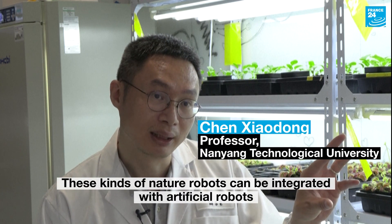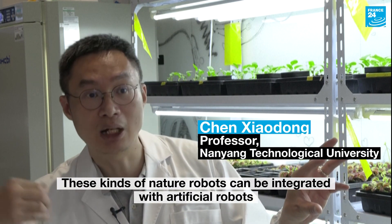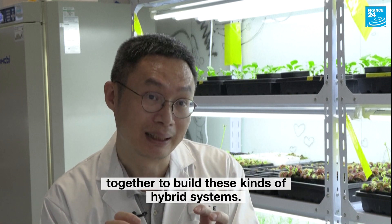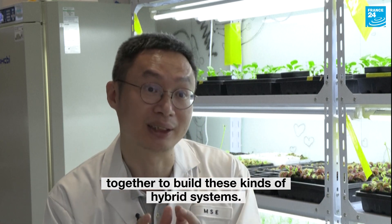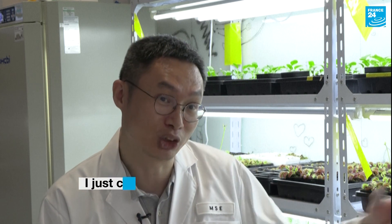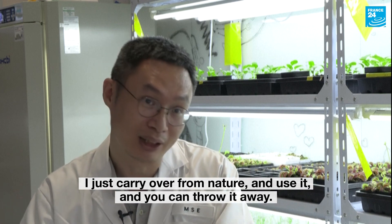For this kind of natural robot, it can be integrated with our physical and artificial world together, then build this kind of hybrid systems. And then one day, I need this kind of robot hands, I just carry the foundation and use it and install it.